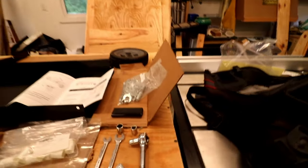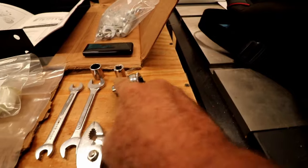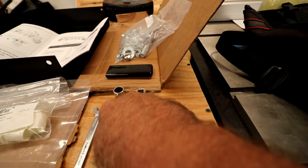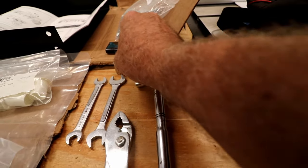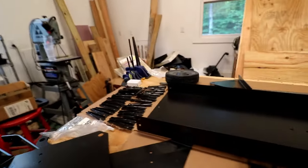These are the tools you need: a ratchet with a seven-sixteenths socket, a seven-sixteenths wrench, a nine-sixteenths wrench, a pair of pliers, a one-half inch, and a nine-sixteenth inch. And again, these are the parts all laid out.